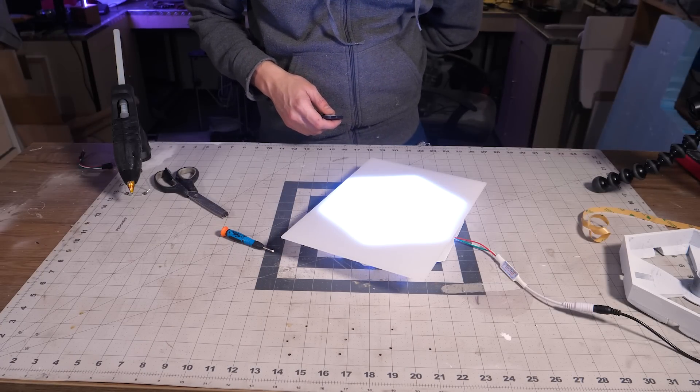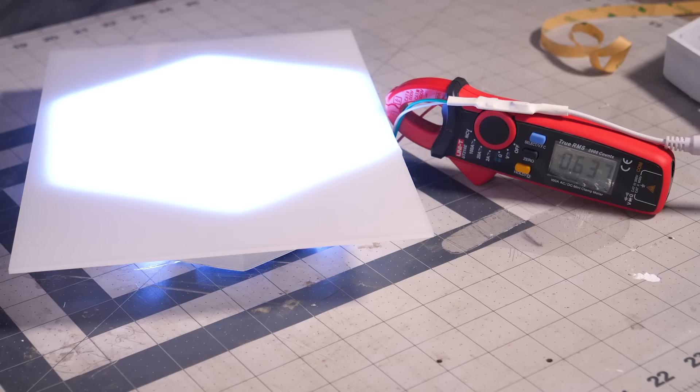That looks pretty great actually. Okay, so at full white brightness we are at 0.6 amps. If we multiply that by 10 we will have 6 amps. That's at 12 volts.